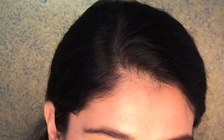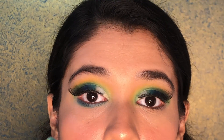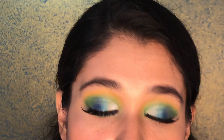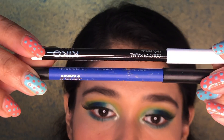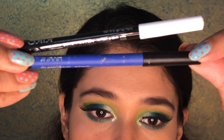For the lower lash line, I'm going to use the blue shade Playground again. Once you put eyeshadow on your lower lash line, you'll see what a difference it makes to your whole eye. I'm also using eye pencils on the lower lash line — one from Nika and one from Kiko, one white and one blue. I'm going with blue today to match the look.